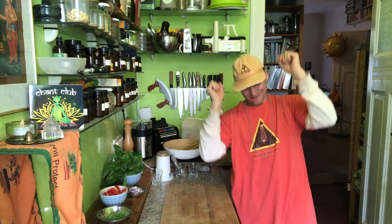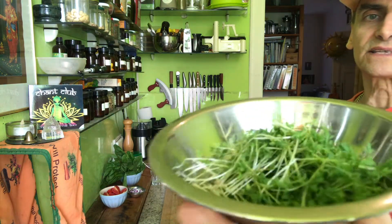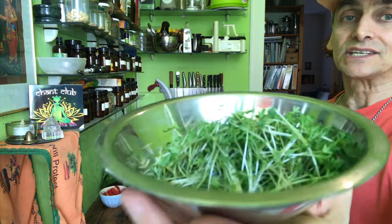Hi friends! Vegan Spanish Salad today — a similar version I made the other day. Today I add the cress, garden cress. There are different kinds, and that's the special ingredient today for my spinach salad.